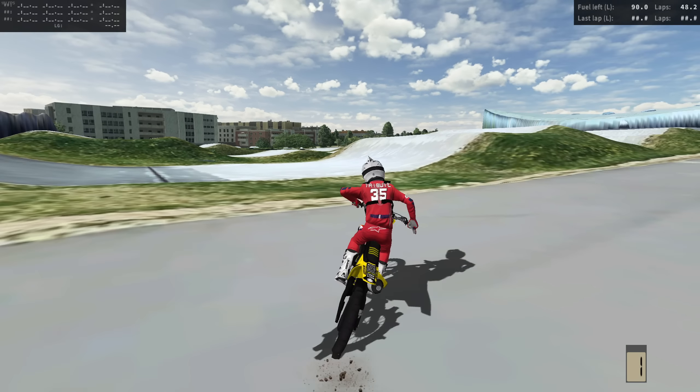All right, now let's go out of this rhythm. The power, dude — I have never seen something like this ever in MX Bikes. This bike is insane. No way — we're good, we're good. Okay, I have thought of something.